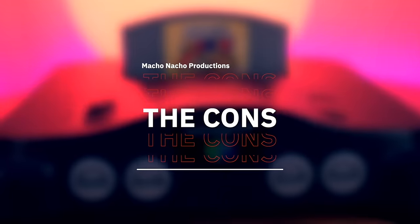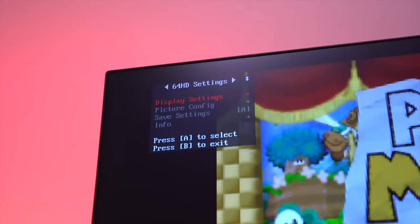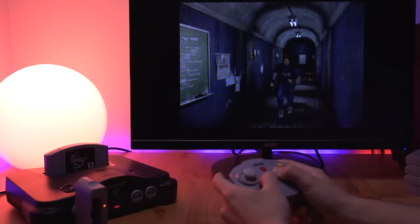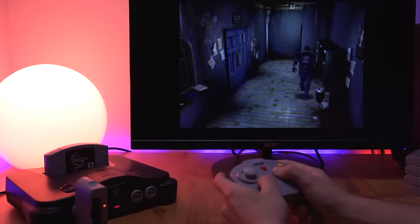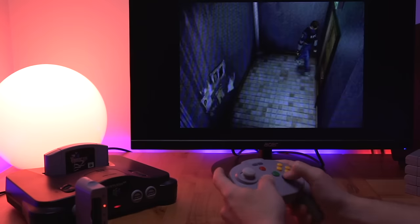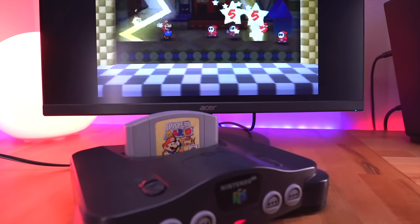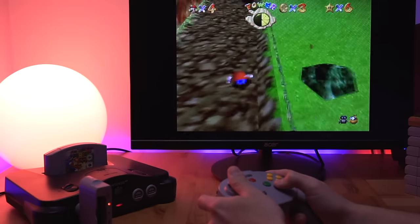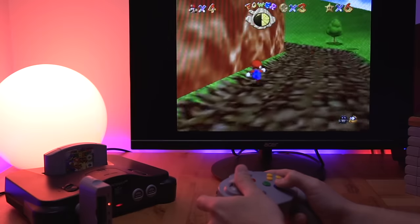Now let's get into the cons. For me, the cons really stem from the limited features, but honestly when you put it into perspective with the price, that sort of becomes a non-issue. When compared to the PixelFX kit, yes there are fewer settings that can be adjusted, but that's okay. For someone primarily concerned with getting a solid digital image to an HD television by simply connecting it with an HDMI cable, this kit fits the bill. But if you want all the bells and whistles — more resolution and scaling options, filters, and more — then you may want to opt for the PixelFX kit.